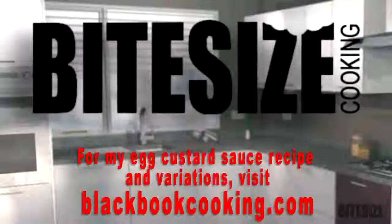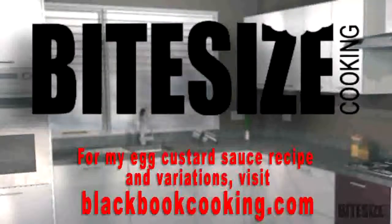For my egg custard sauce recipe and variations, visit blackbookcooking.com.